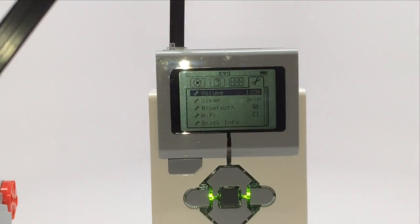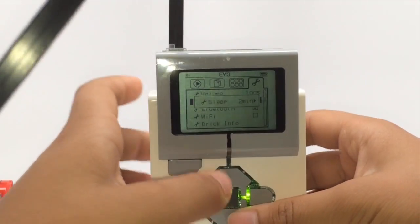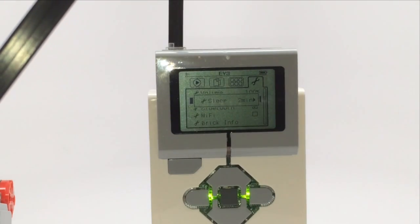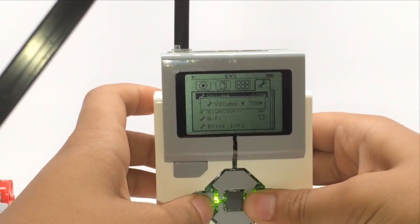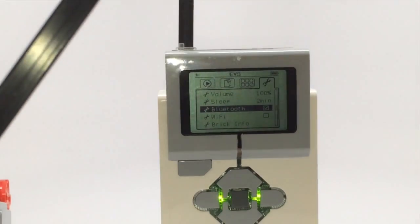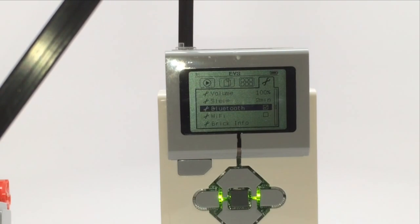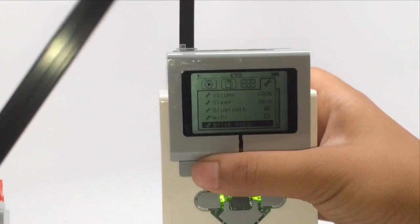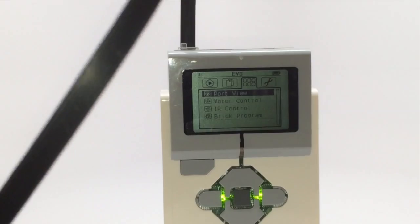In the fourth menu are all the settings, including volume and sleep. The sleep setting chooses after how long the EV3 is inactive to shut off, and volume you can adjust up or down. Bluetooth lets you connect to a computer or another EV3 brick, and there's also Wi-Fi. Finally there's brick info. The EV3 is just like a little computer.